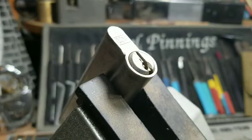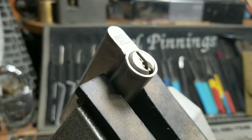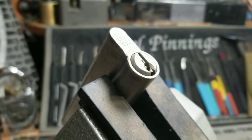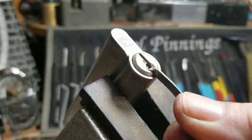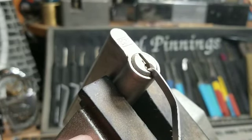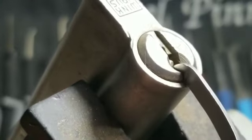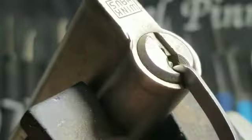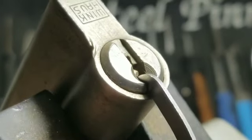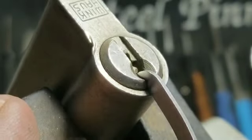I am going to use a 40-thousandth pry bar in the bottom of the lock, and then I'm going to use a Tron from Sparrows. We'll zoom in just a bit. Okay, let's go in and see what we can find here.